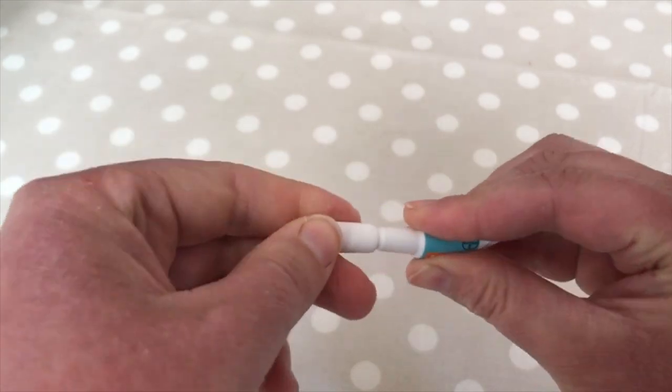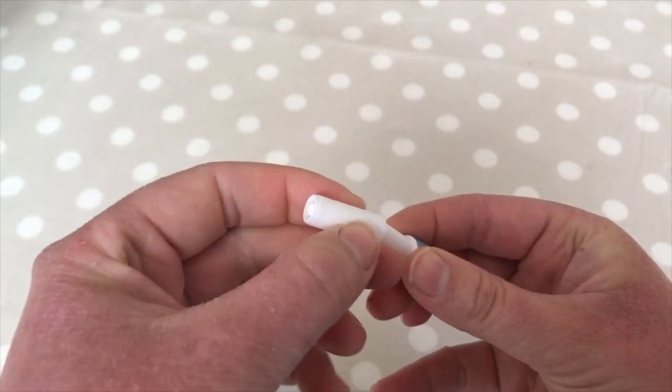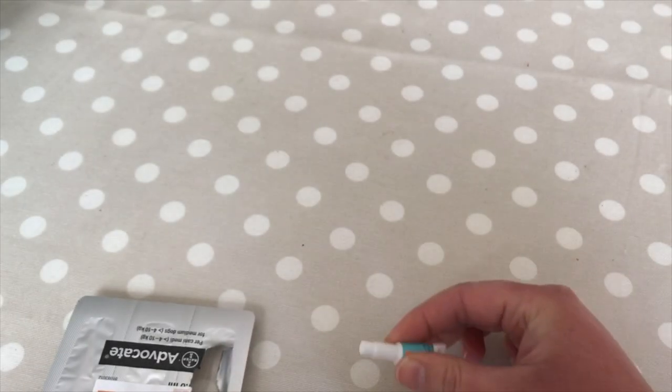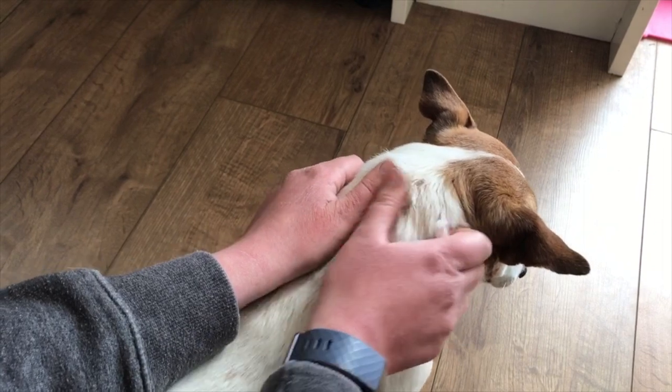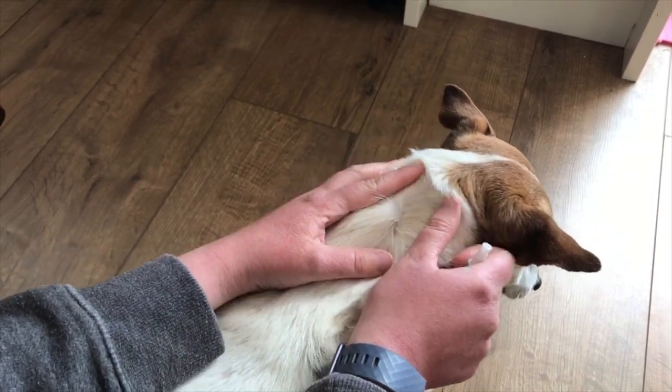Turn it upside down and reattach, then twist, and this will open your pipette for you. It's now ready to apply. Hold your pet and part the hair on the back of their neck until you can see the skin.